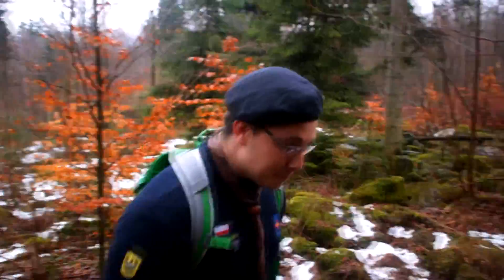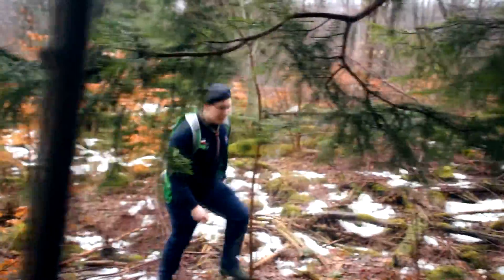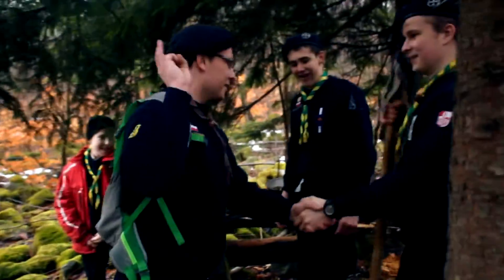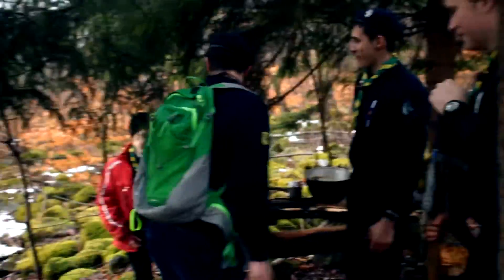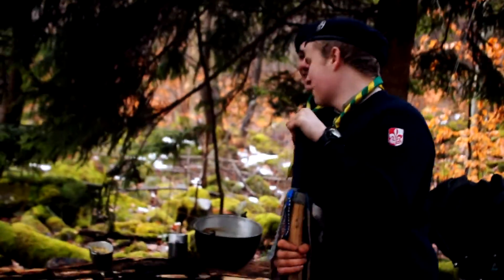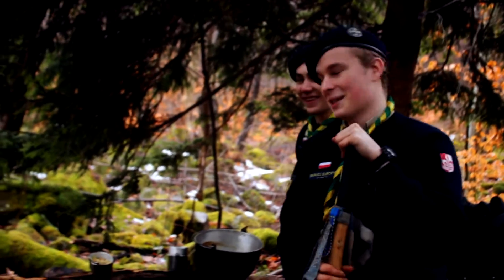Welcome to the next episode of Brokułowe Gotowanie. Today, in response to our guest from SOWA, we have a special guest on the show. Today we've prepared a zupa cebulowa z grzankami i serem — onion soup with croutons and cheese.